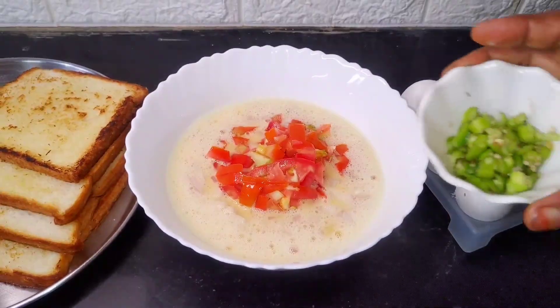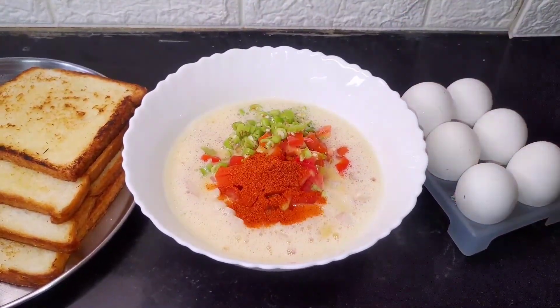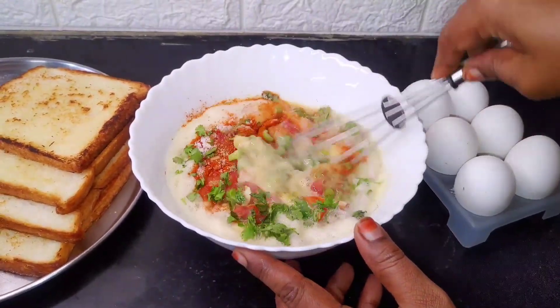Add 1 onion in the bowl. Add egg and sauce to the mixture.